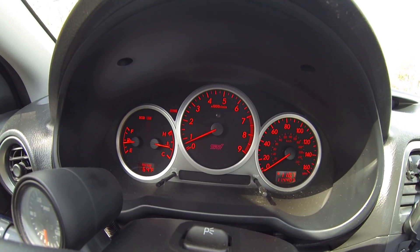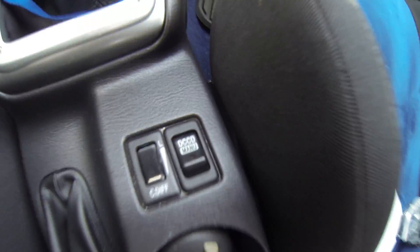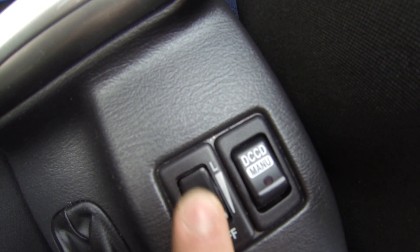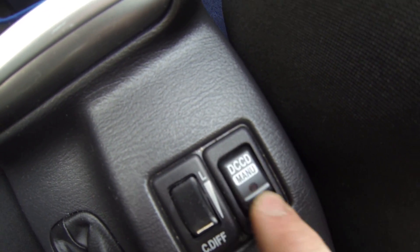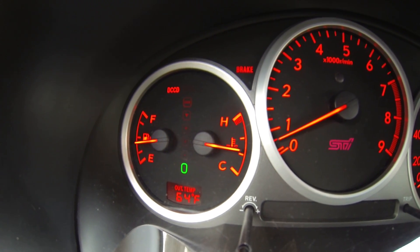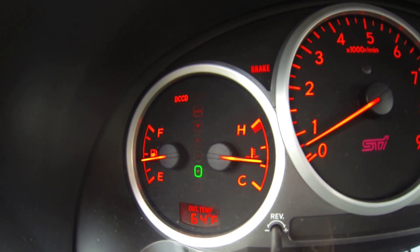I just want to make a quick video about the DCCD on an STI. There's not so many videos out there really explaining it. Basically, you got your full lock all the way up, you got your open diff, and then you got automatic or manual, as you can see up here. So that right there is open, that is locked, and then you have all these options in the middle.